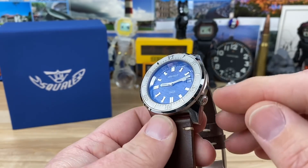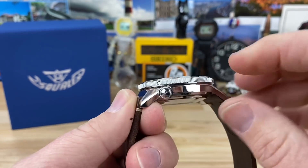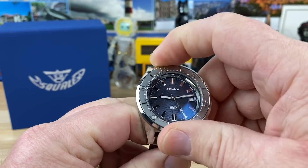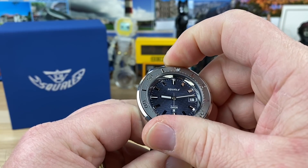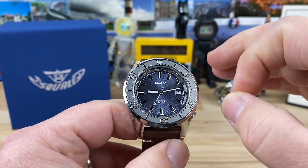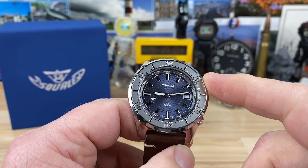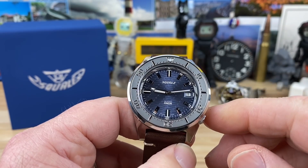The sunken-in four o'clock offset crown is still on the 1521, and you have the screws holding the bezel down. It's a 120-click bezel — just a superb bezel action. There are some 1521s with 60-click bezels, and some colorways you can find in either 60 or 120 depending on when it was made. All of them should have the ETA 2824 three-handed movement with the date at three o'clock — that's a standard layout.